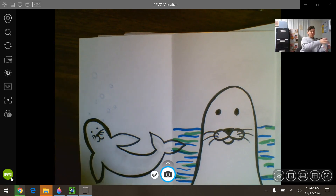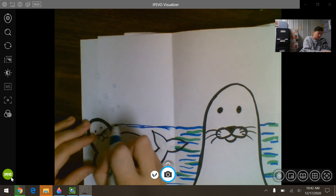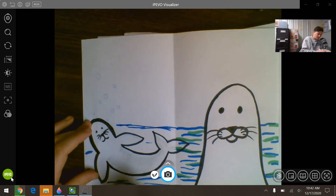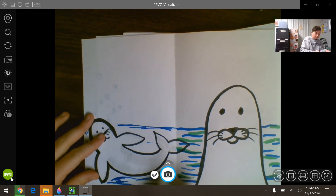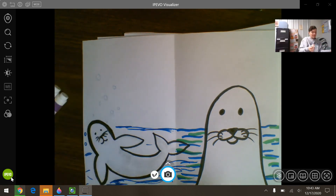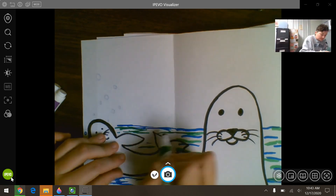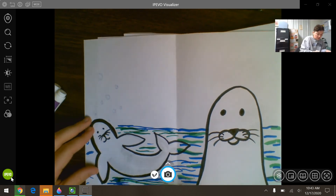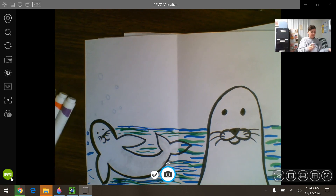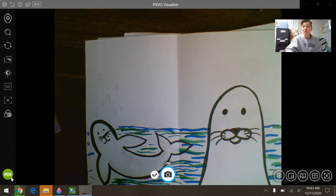Now you get to color in the ocean — some blues and some greens. For the seal that's swimming you could have some bubbles floating around. You get to design your seal's habitat: whether he's in the ocean, if there are other animals around, or if he's eating something. You can always color in your seal too. That was three different ways to draw a seal — I hope you guys enjoyed it! Bye!